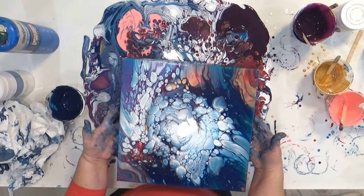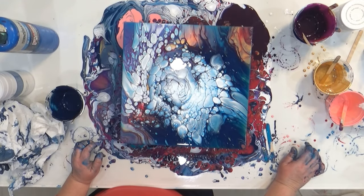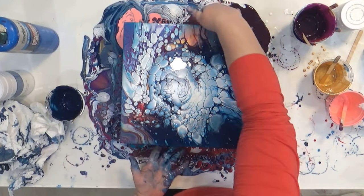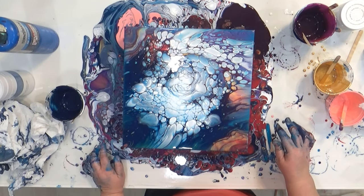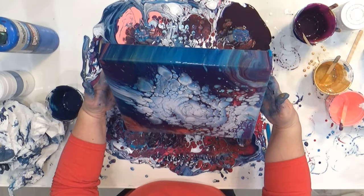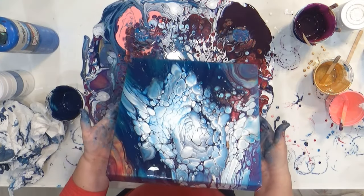I really started loving how it looked at this point. It looked like an avalanche, or it just reminded me of winter and cold ice and maybe a snowstorm. I loved it.